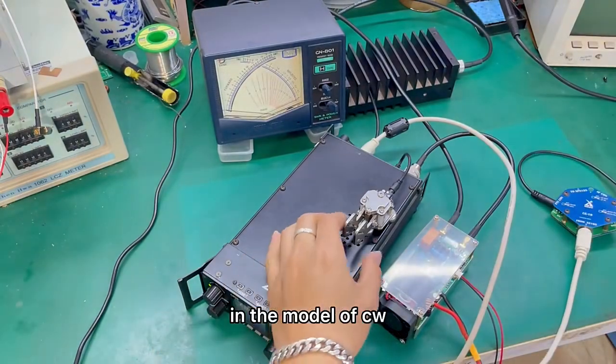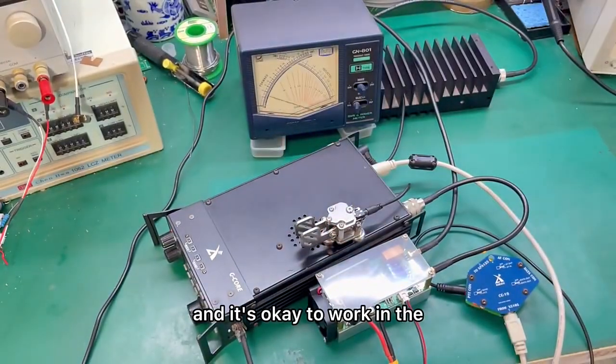It works in the mode of CW, and it's also okay to work in SSB mode.